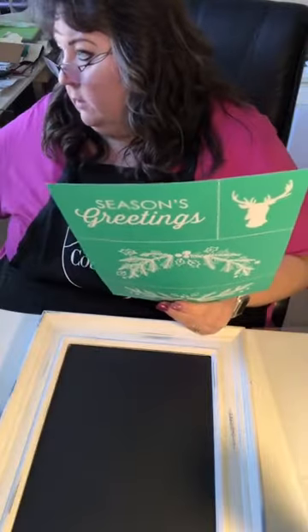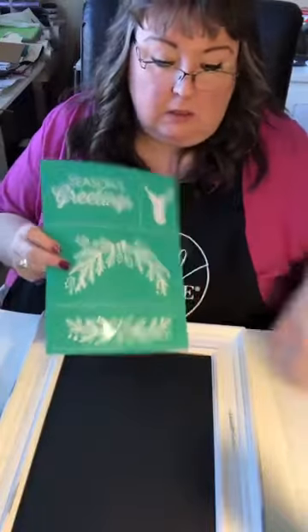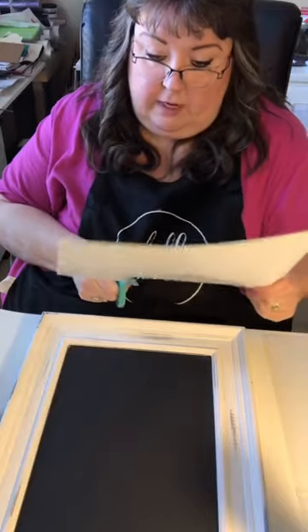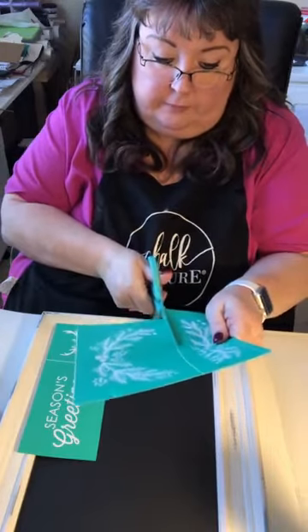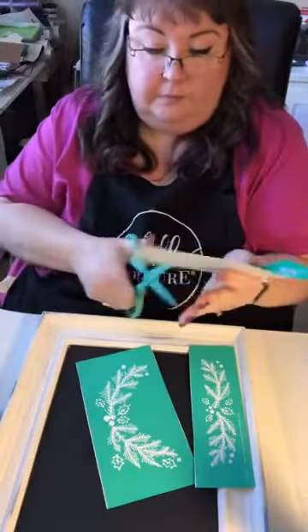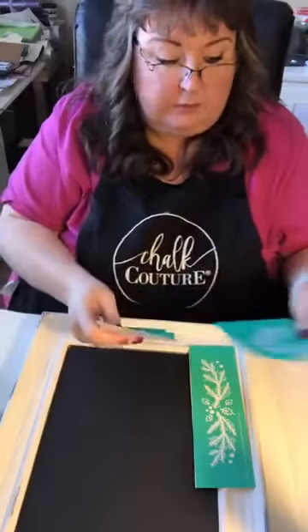So this is the Season's Greetings transfer — this is the club transfer that they offer to club members. It's $19.99 a month. I'm just going to cut this — see these white lines? You just want to cut on those white lines and cut your pieces apart. Those are my transfer trimmers that I just used to cut this apart.